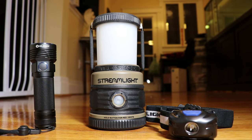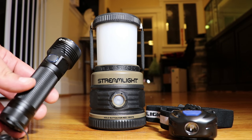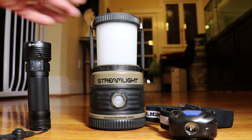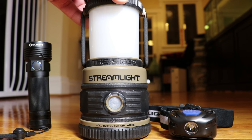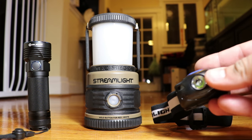With illumination I try to follow the rule of three and have three different options: one being a flashlight, also a headlamp, and a lantern. There are a lot of different premium options you could go with, but since this particular kit is designed to be built on a budget, I'm going with more budget-conscious items.